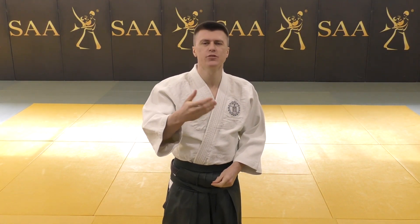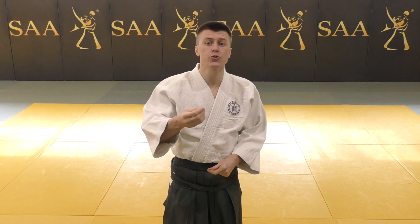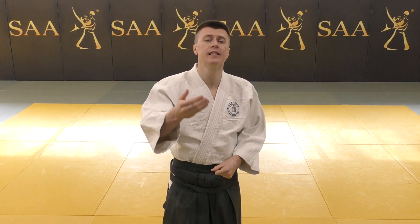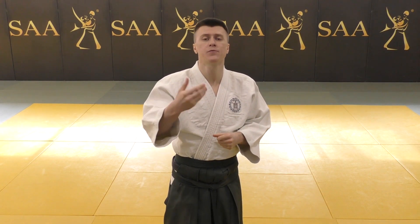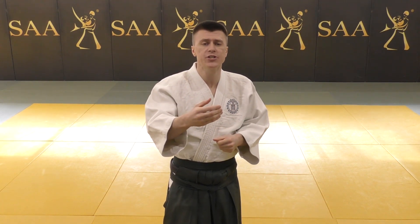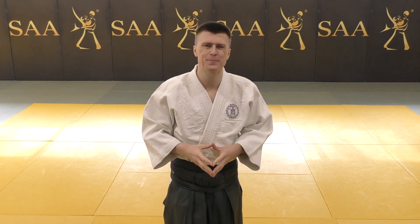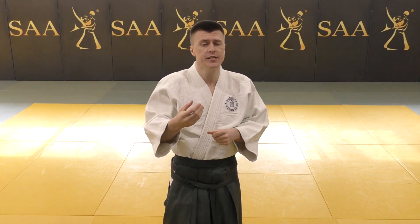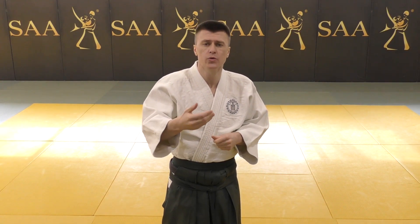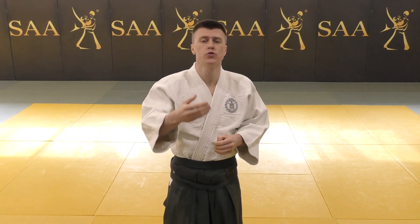In order to understand the seventh Suburi better, you need to consider historical and cultural aspects of the times Saito Sensei lived in. When learning the principles, we also need to understand what is new, different, and what is being avoided with the offered approach in relation to the established traditions of those times. Many practitioners also need a deeper understanding of what Saito actually offers further in Kumitachi based on his Suburi.